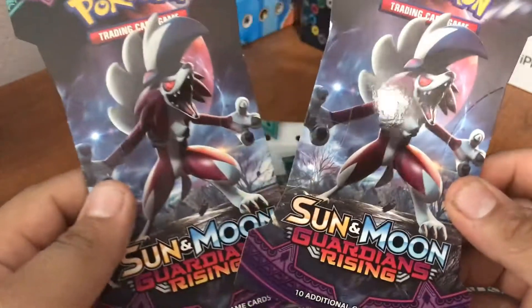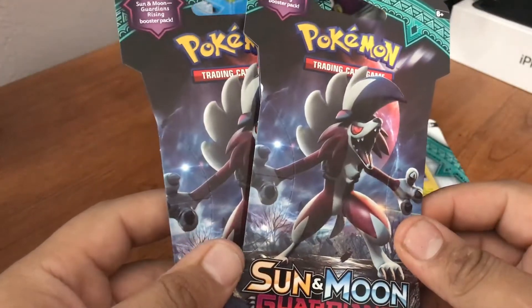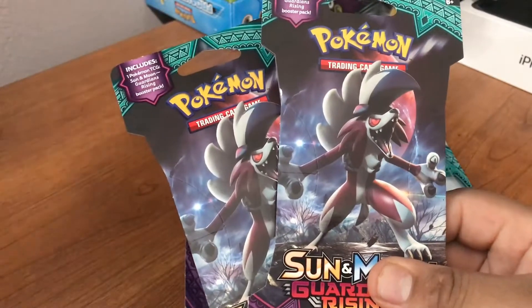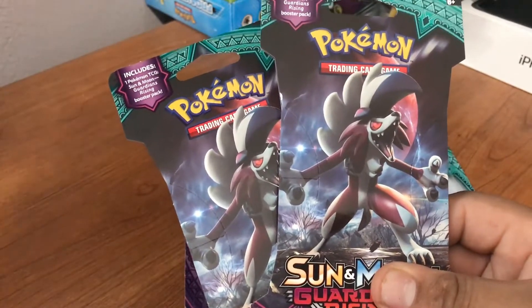Last time we opened some booster packs, we didn't have the greatest luck ever. I'll post a video of how sad I was in the description so you guys can see how bad that was.